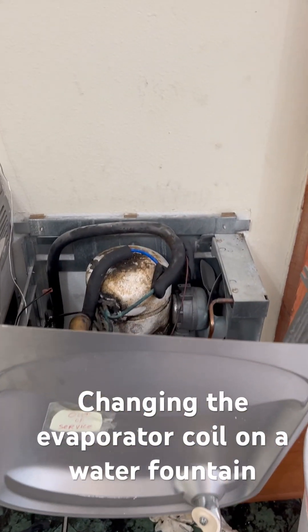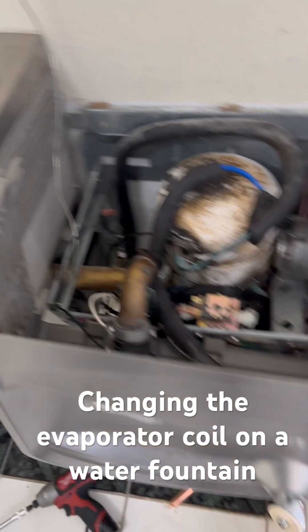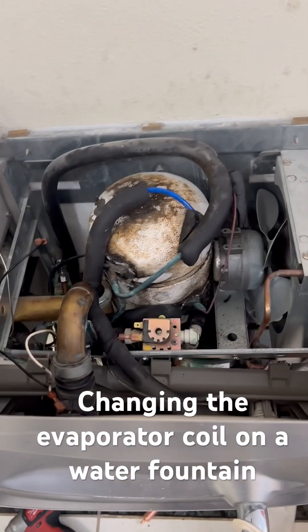All right, let's change him out. Jesquam the AC Dude saying, yep, we do water fountains too, man. Peace and we out.